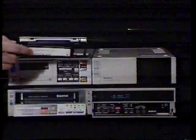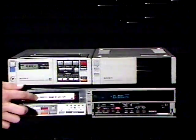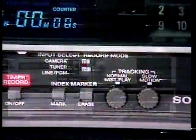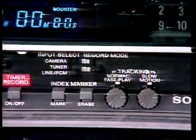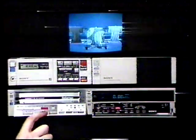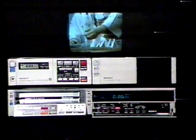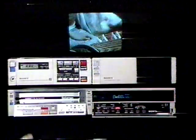To record from another video source such as the portable Betamax SL-2000, connect video and audio to the respective connectors. Set the input select switch to the line PCM position. Select the recording speed — Beta 2 or Beta 3. Press the record and play buttons, and the SL-2500 begins recording. You may edit recordings by pressing the pause button. Sony's new backspace editing feature allows for a no noise, no glitch edit. Press stop to end the recording.